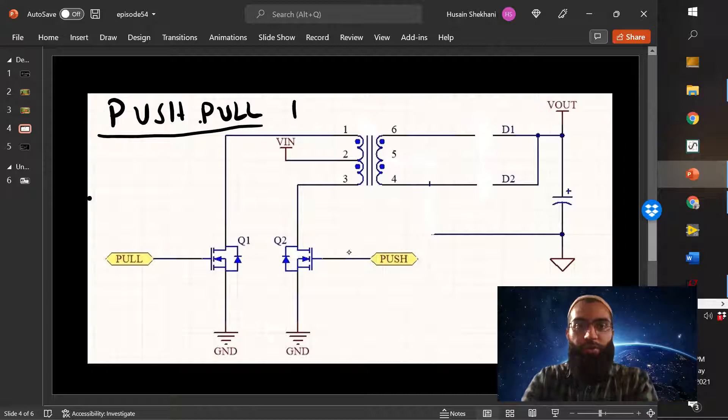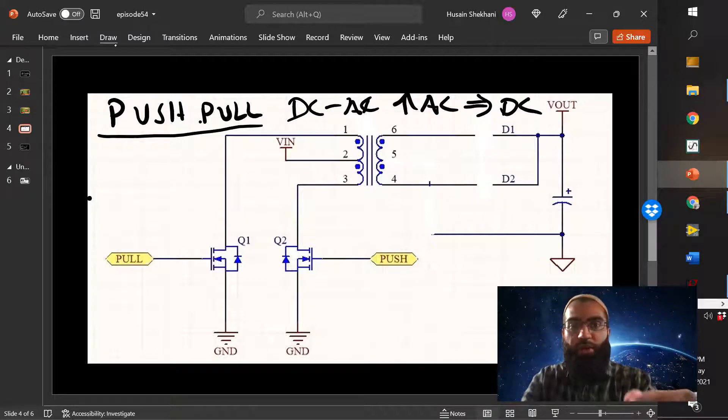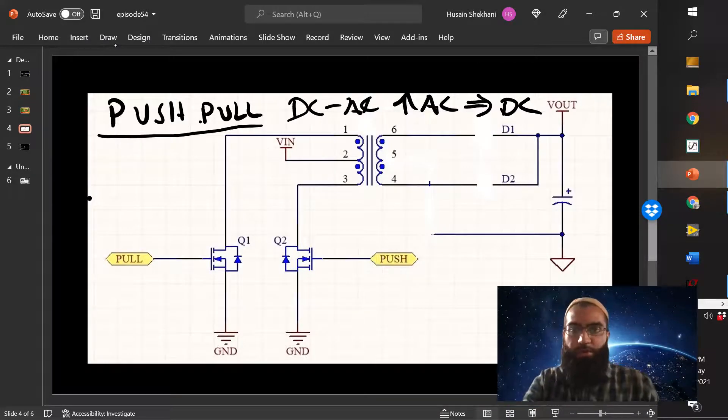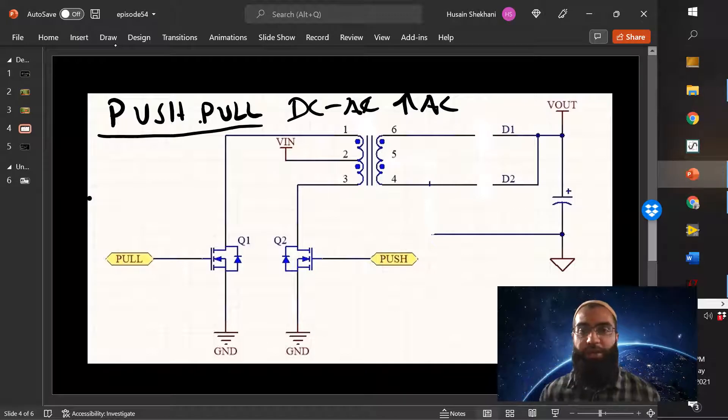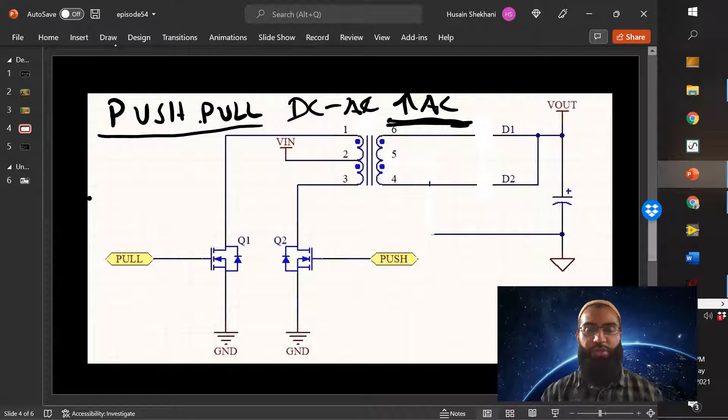So normally they go from DC to AC to boosted AC, and then you convert that back to DC. But for this circuit here, we only care about getting to that boosted AC voltage. We don't need to turn it back to DC, which is nice because you can keep some of that efficiency and the circuit topology is easier.